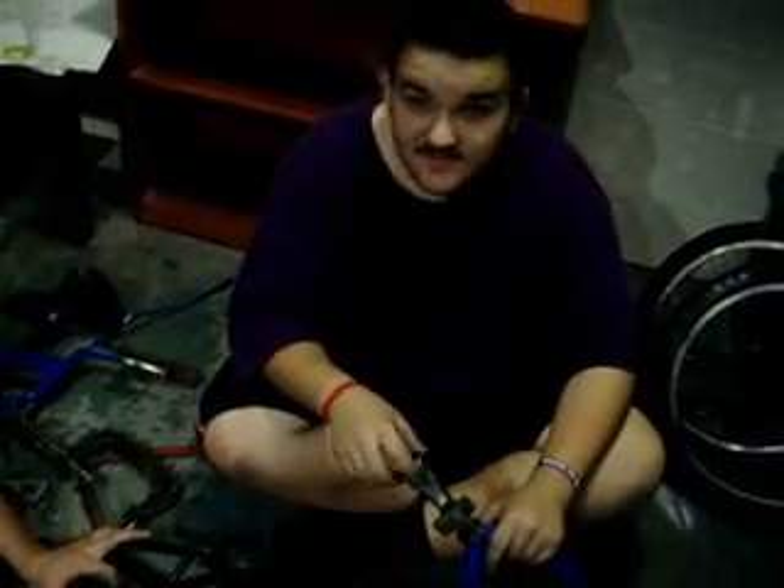This is a continuation of our last video. In the last video we took a bike apart and on this video we're going to reassemble it. This video will be on my YouTube and his, because we're both co-working on it. So let's begin.